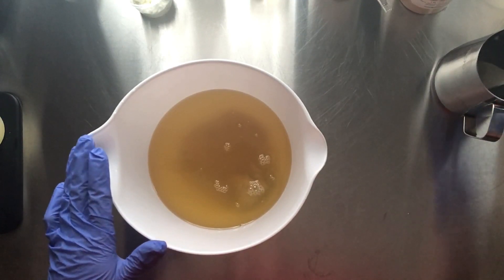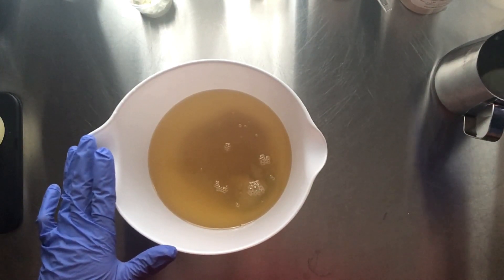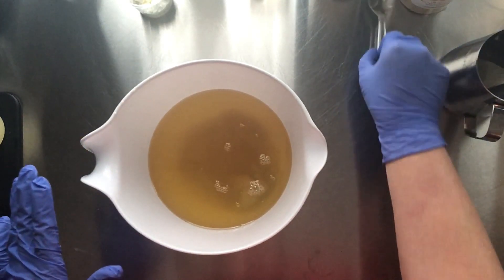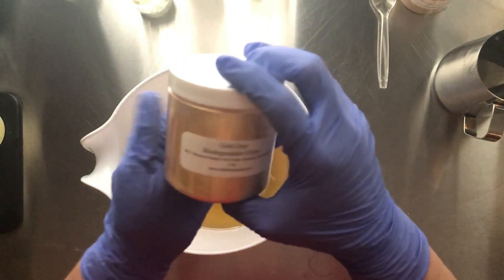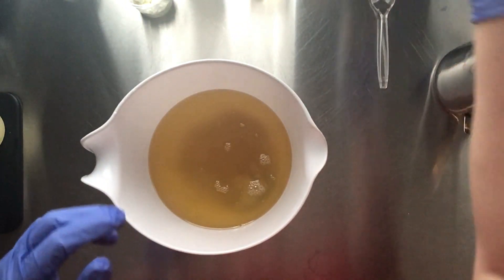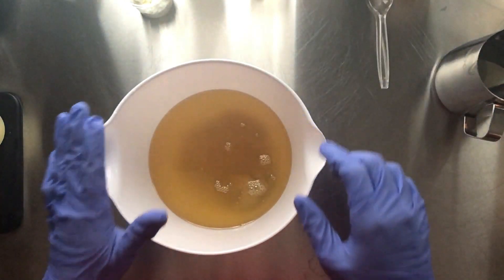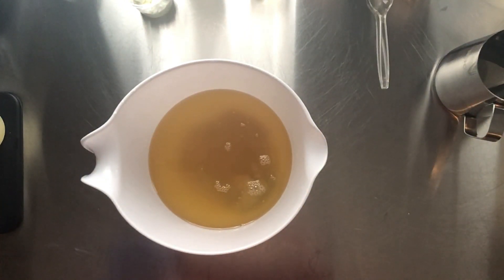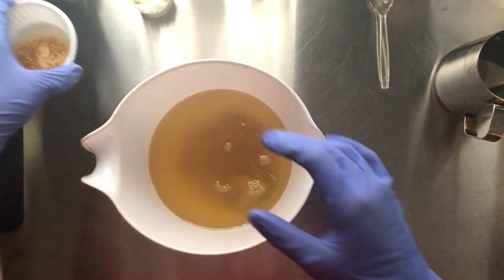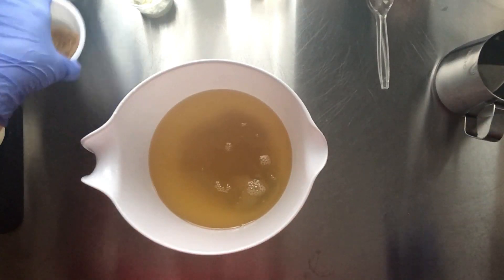I am using Be Scented's Pure Grace by Philosophy type fragrance. I'm going to do the main base in white, I'm going to be adding a little bit of gold dust biodegradable glitter, I'm going to be doing a little bit of a gold mica, and then on top I am going to be adding these really pretty sugar crystals.